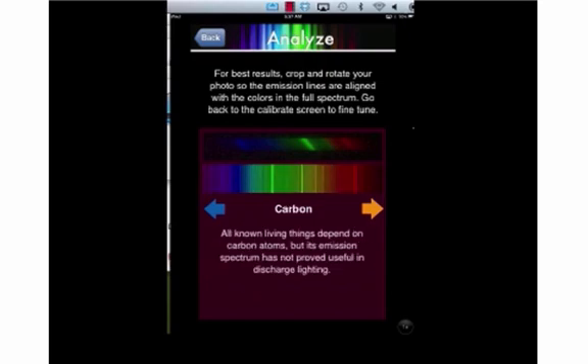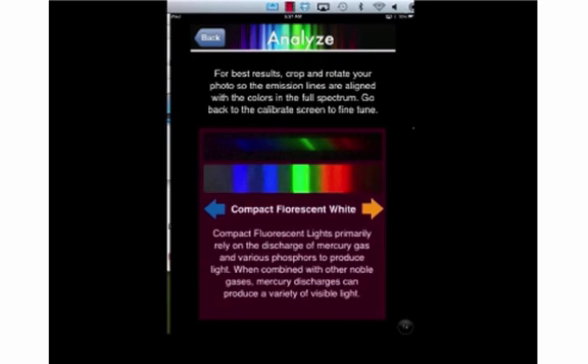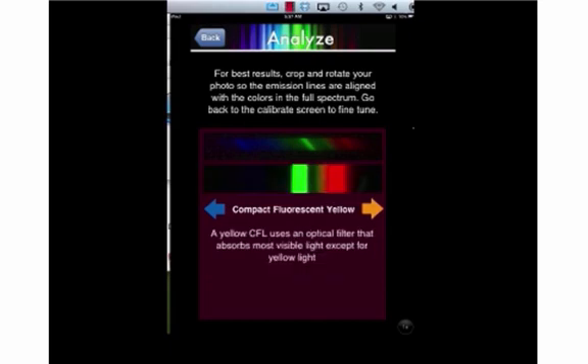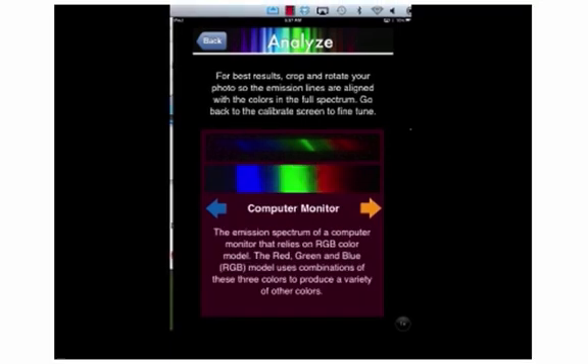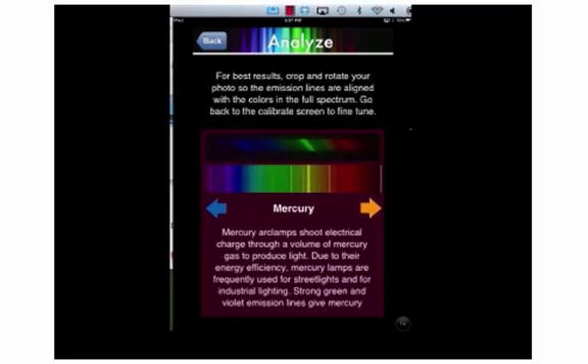Leafing through our samples, we see that our fluorescent light looks just like compact fluorescent white. Notice the blue lines, the green lines, the yellow and the red. It's definitely compact fluorescent white, and it says here in the description that compact fluorescent white is made of mercury gas and various phosphors. So we used the SpectraSnap app and the samples they provided to see what was in our light — which of course must have been mercury vapors and phosphors. Look how much it lines up with mercury.